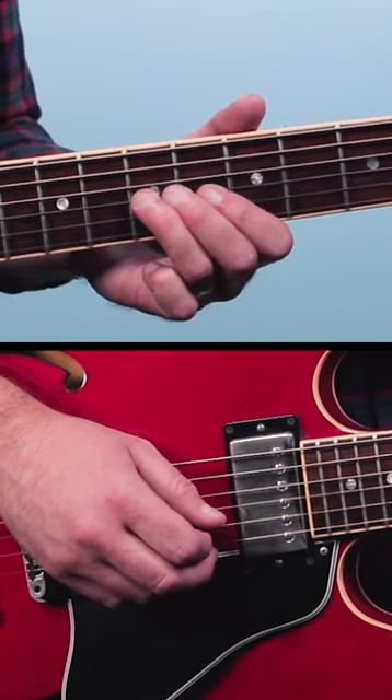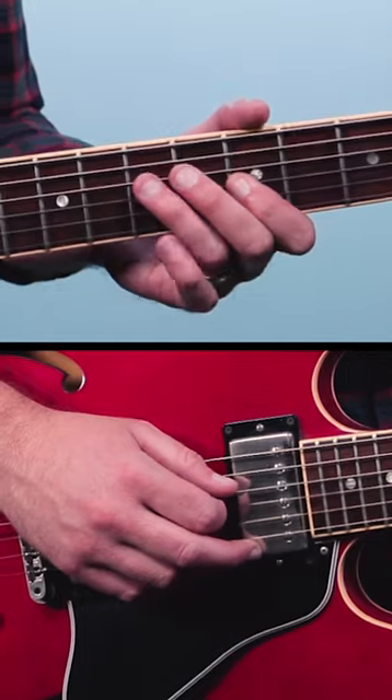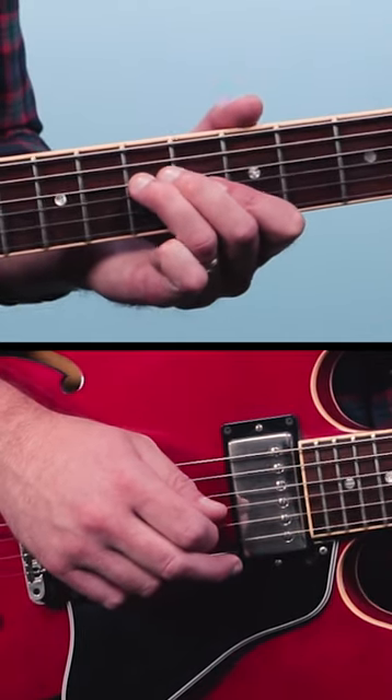5, 7 on the 3rd string, 5, and then end on 7 on the 4th string.